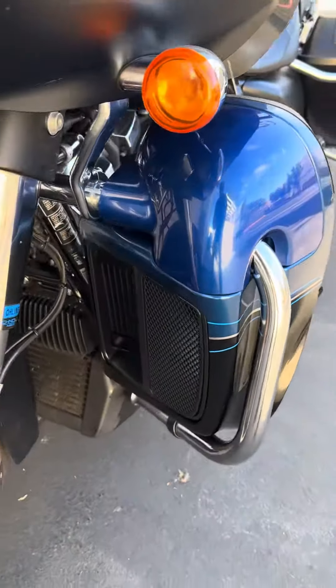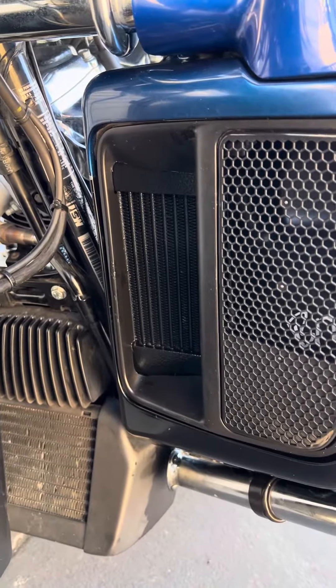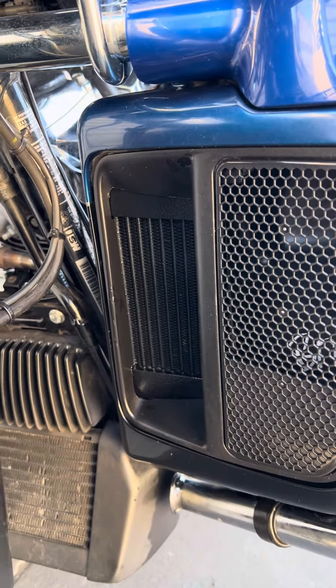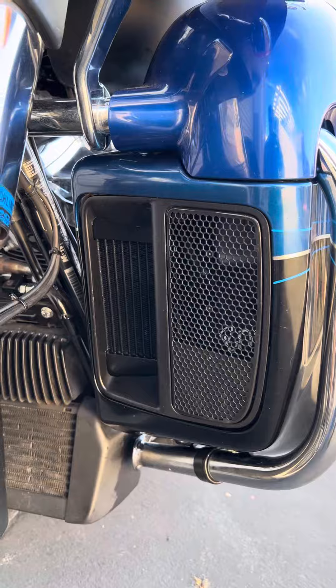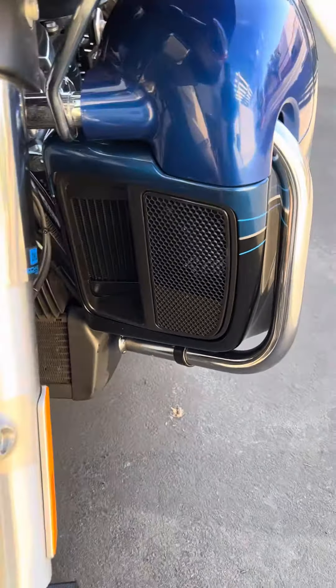Check out the front now. We've got the ultra cool oil cooler with the dual fans. Here's the heat exchanger fit into the air door duct. You do have to cut that air door ducting, but none of the painted surface is cut. It really looks like it just belongs on the bike — came from the factory.